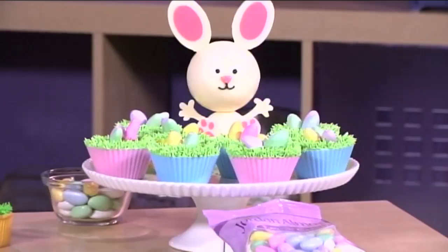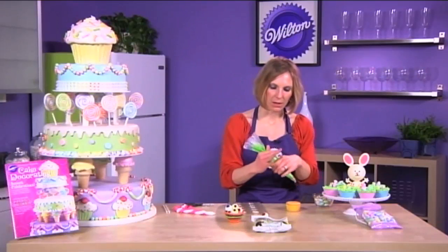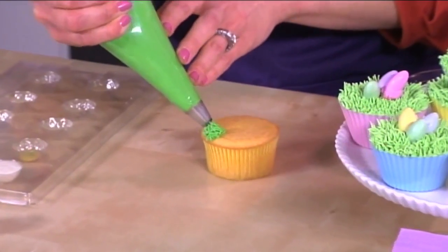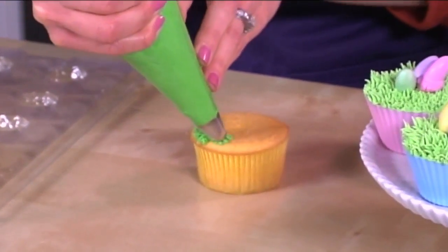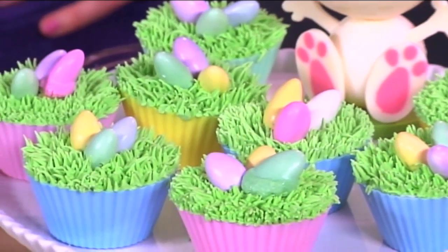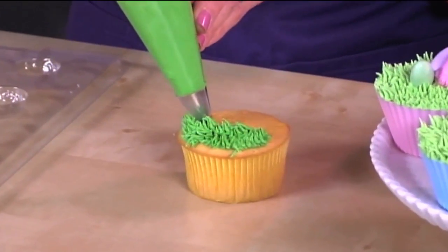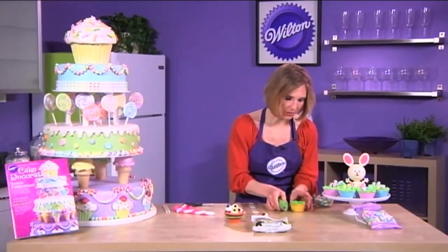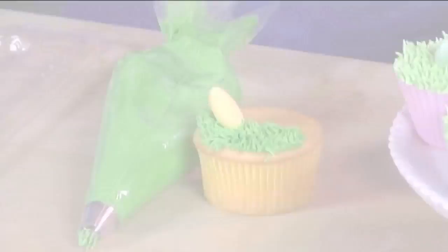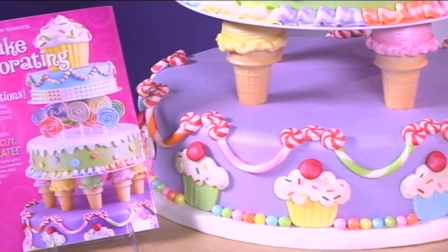And then we have Easter. I want to show you how to make these adorable cupcakes. Take some colored decorating icing and put it in a disposable decorating bag with tip 233 — this is a pull-out grass tip and it looks really great. I'm going to put some Jordan almonds on top once I'm done. Just squeeze and pull up, squeeze and pull up, just like that. When you finish the whole top of the cupcake, take a Jordan almond and attach it to the icing. This is just a teaser as to what you're going to find in the yearbook this year. You will be amazed at your end result, so go check it out.